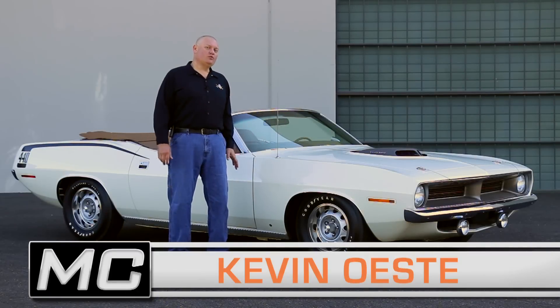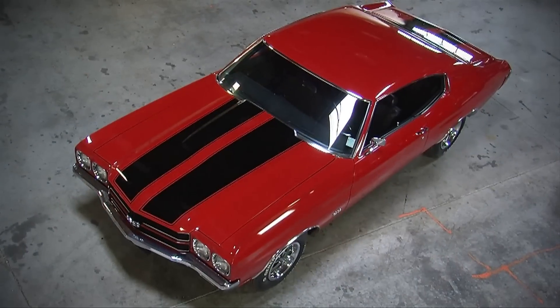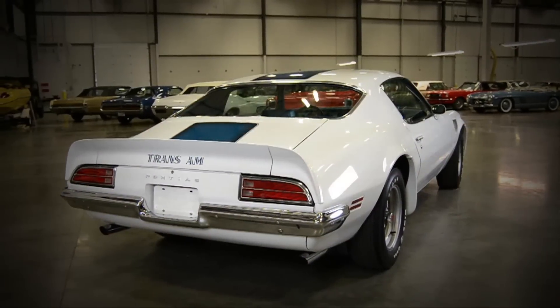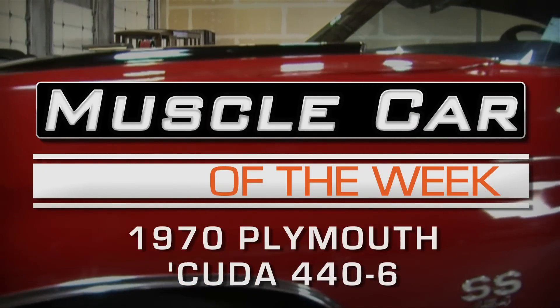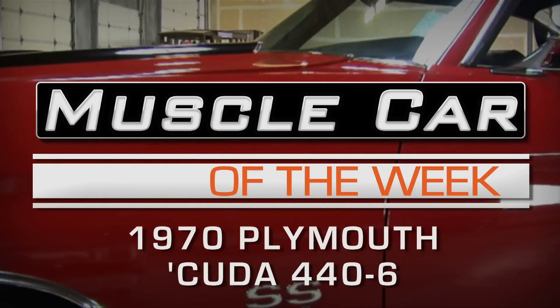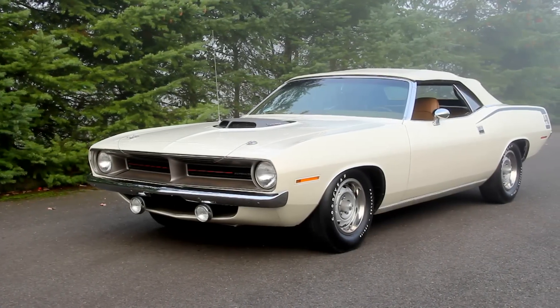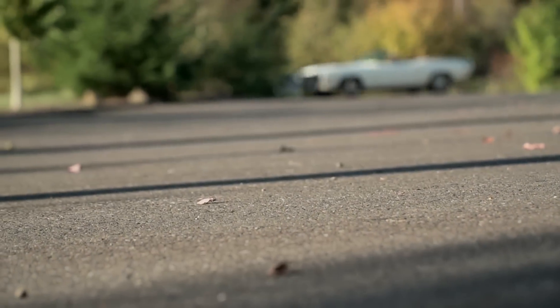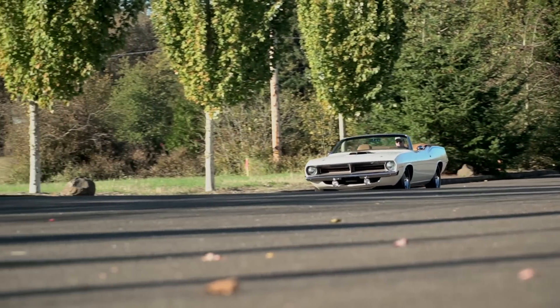It's a 1970 Cuda convertible with a shaker hood scoop. What's under the hood? There were three levels of Plymouth Barracuda offered in the new 1970 model lineup, including the base model Barracuda, the fancy Grand Coupe, and the sporty Cuda version as seen here.